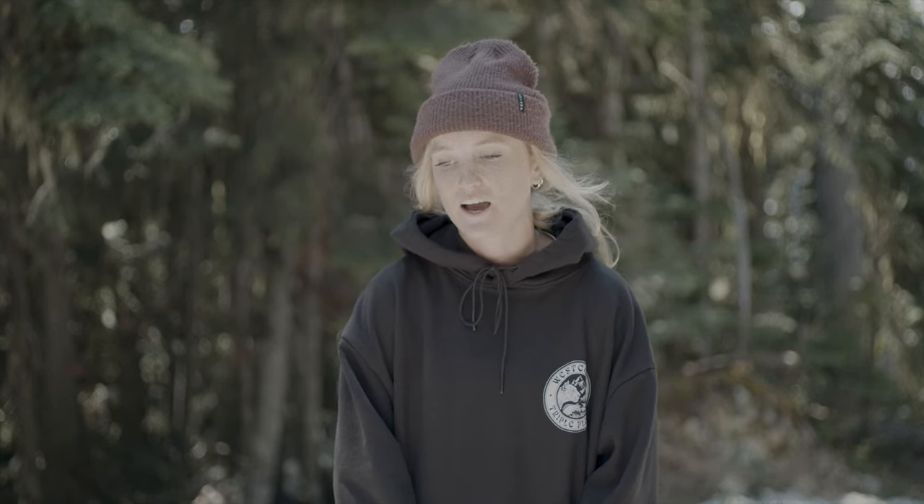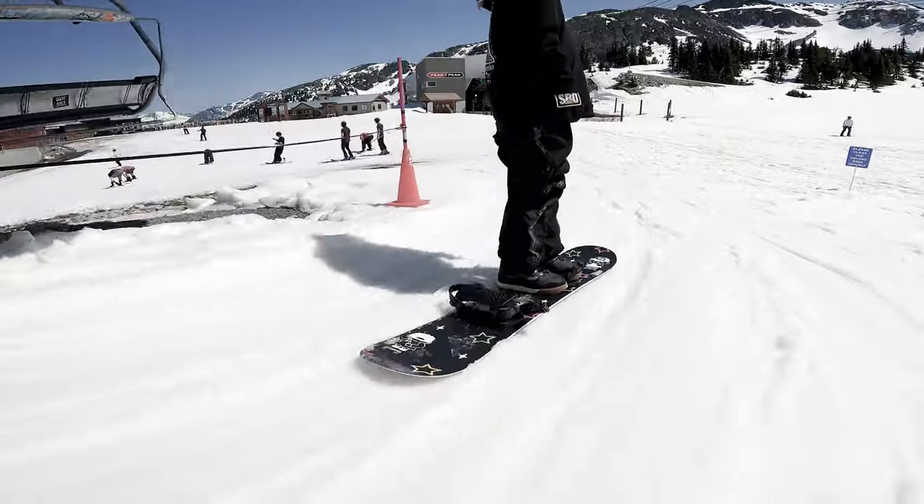Hey, I'm Darcy. I've been snowboarding for about 12 years. I kind of stick more to the park these days, but definitely like to get out all-mountain in the snow as well.